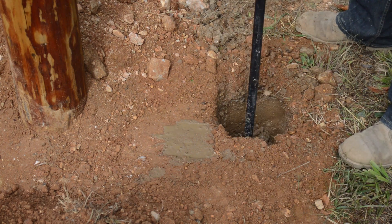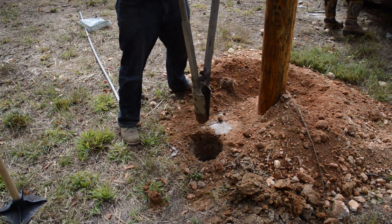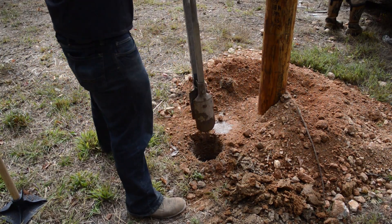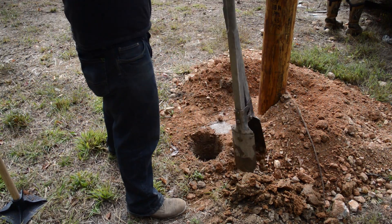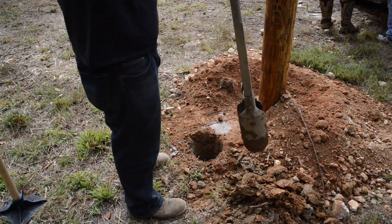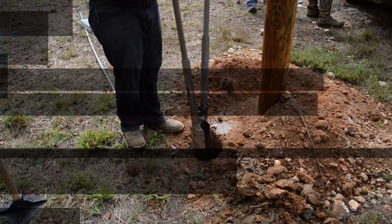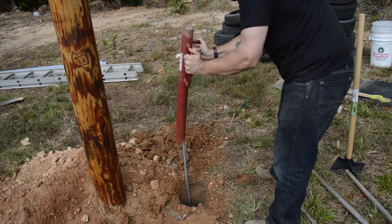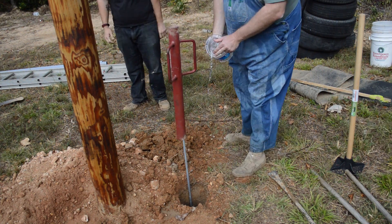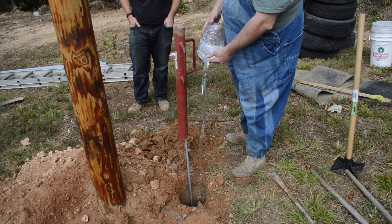That turned out to be the best way of going about it. Once we dug down about a foot, we were able to start using our pile driver — our post-hole driver. And that was a lot of fun.